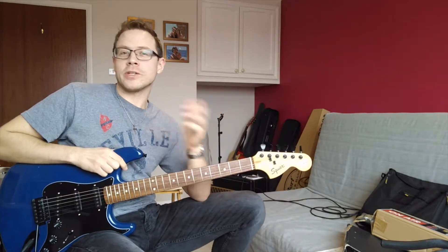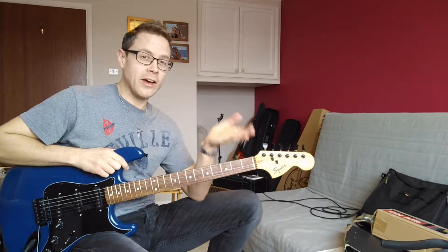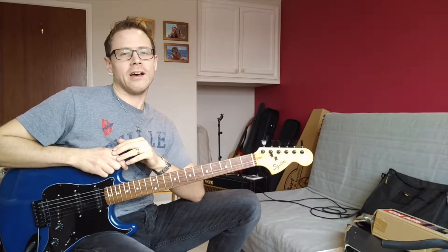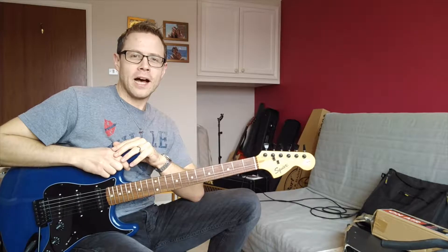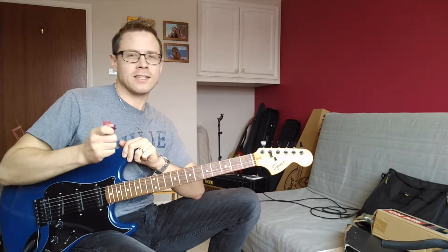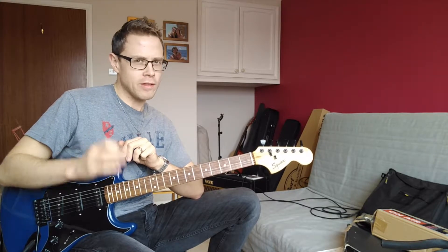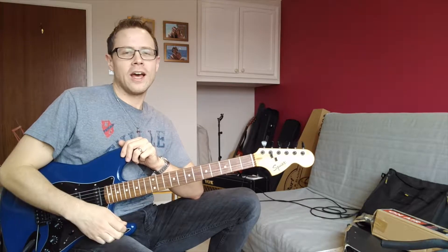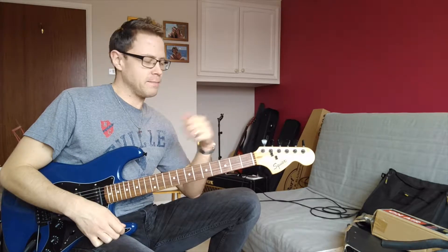Hi guys, it's Paul from Chrome Guitar Tuition, and welcome back to another video lesson. This week we are looking at Street Spirit by Radiohead, or Fade Out as I think part of it is partly titled. This is going to be a real feast for us on the guitar. It's a great exercise for your right hand — it's all about that alternate picking, down up, down up, all the way through. There's also a bit of string skipping going on, so it's a real challenge, particularly because it's quite pacey, but it's a lot of fun to play and it sounds great.